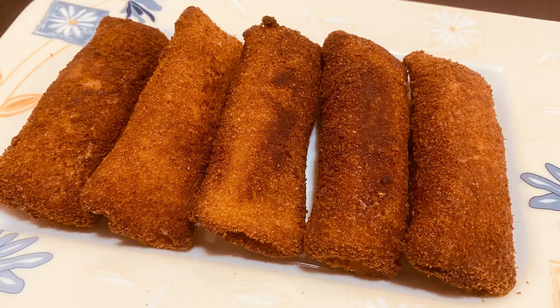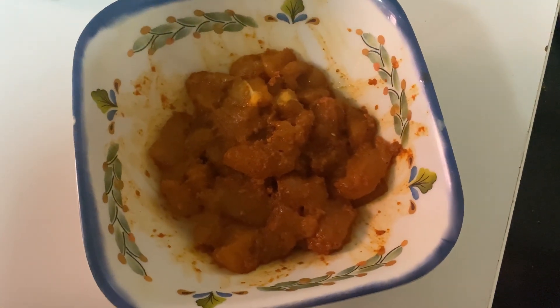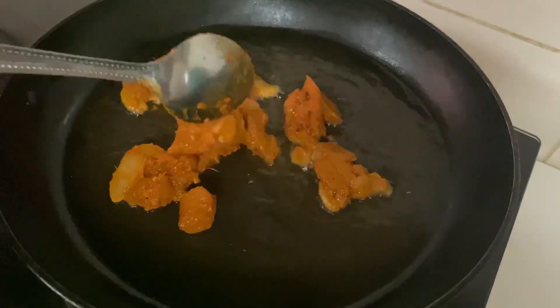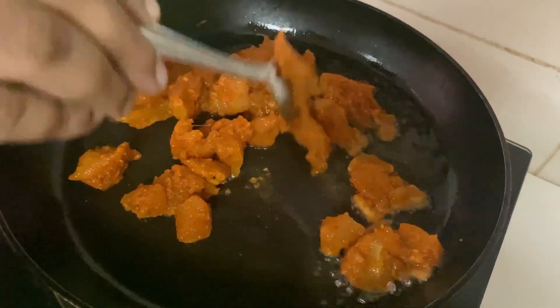I am going to make a tasty snack. I am going to take a little chicken and add a masala, mix it a little.